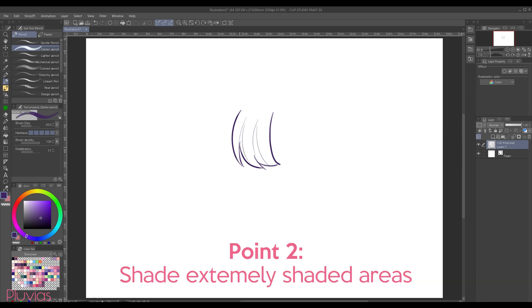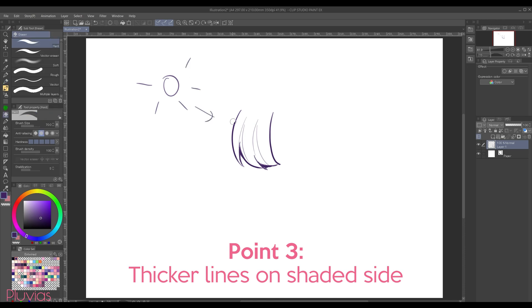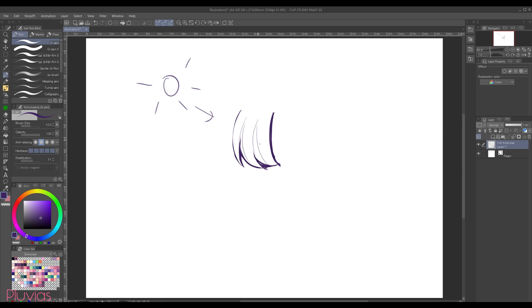The second point is to shade the areas where there's extreme shading, for example these parts under the hair. And the third and last point is, if you've decided where the light source in your artwork is, then you can have the lines facing the light source be thinner than the ones on the opposite side. Making these lines thicker gives more depth to your line art. Of course, how thick you make them totally depends on your art style and preference, but it's good to keep those concepts in mind.